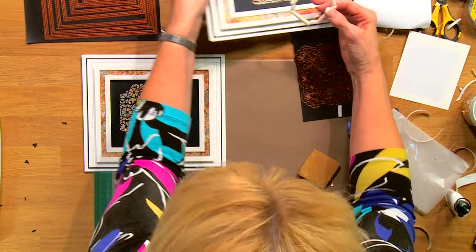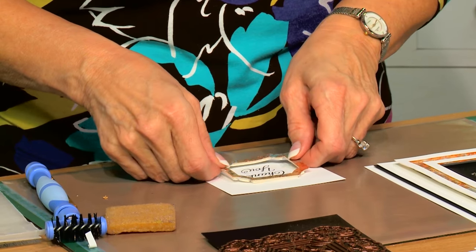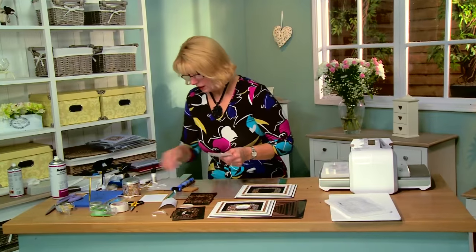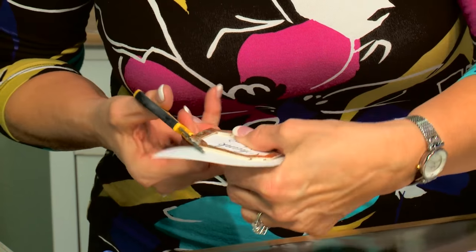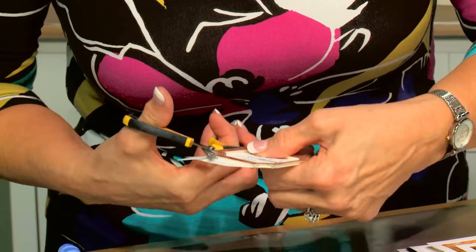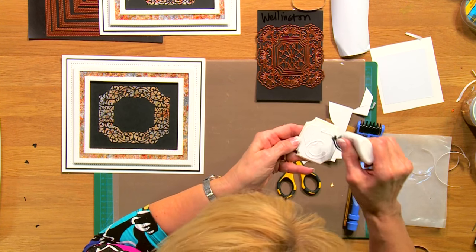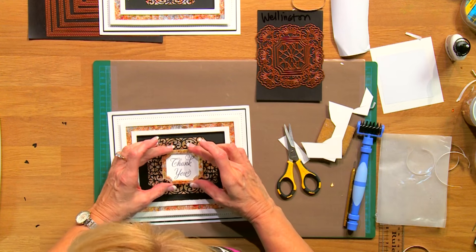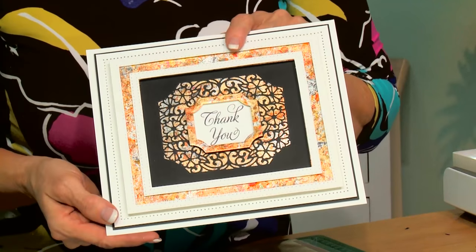Pop that into place. Now I just need my sentiment — here it is. I'm going to pop that frame right over the top of that, center it. A little bit of foam mounting tape on the back I've already put on. I'm going to trim around the extra card, keeping my scissors at an angle. Add a little bit of glue and center that right in the middle of our card. Quick and easy, done. Isn't that pretty? You can add some pearls to some of the flowers on the background to bring it out and give a little accent. I think that's an absolutely stunning card.